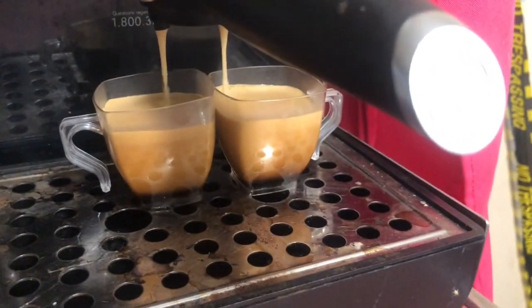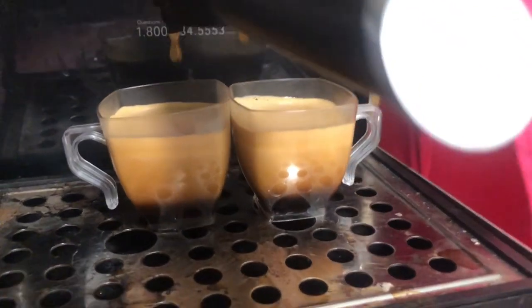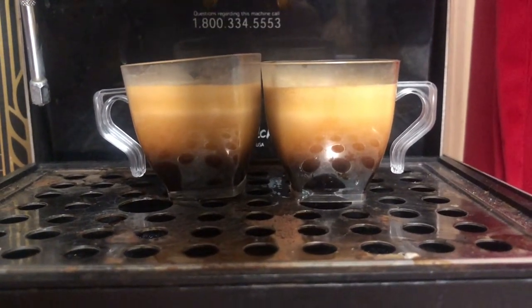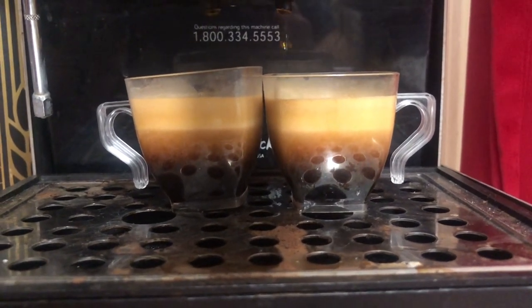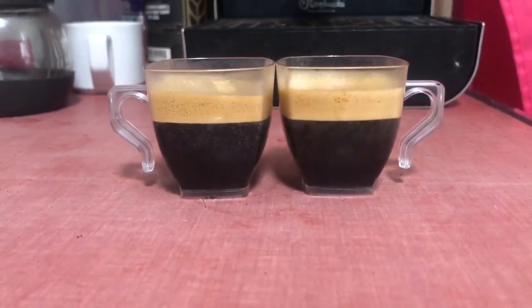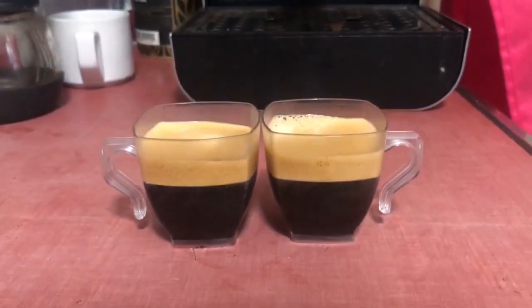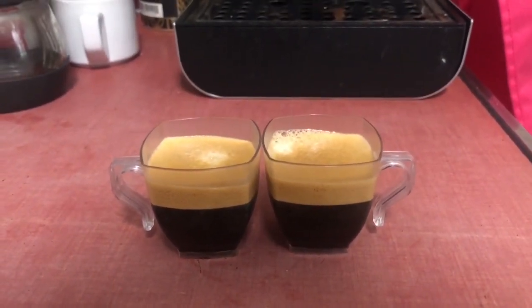Okay, that should do it. So far it's got a nice color to it. Let's give it a moment or two to settle down and take another look. We've got a nice crema, some nice layering, and it's nice and dark at the bottom. It sure looks good. I ground it up and it smells great. Let's see how it tastes.